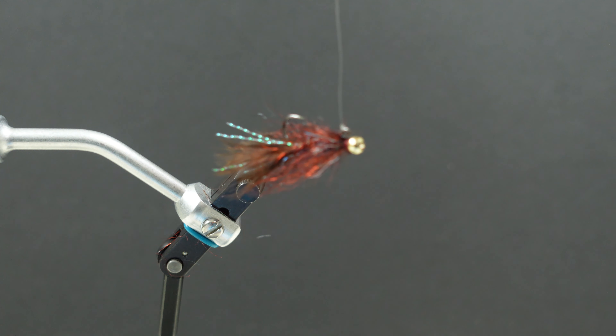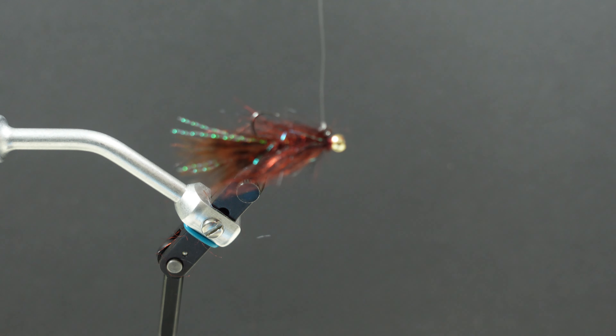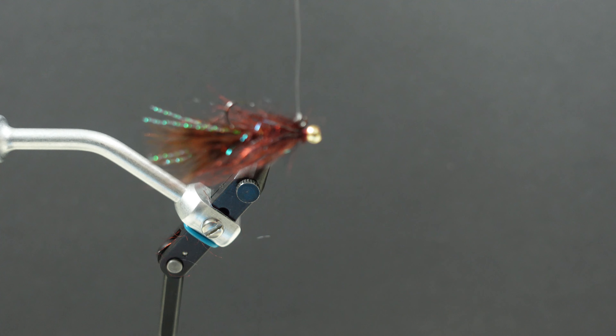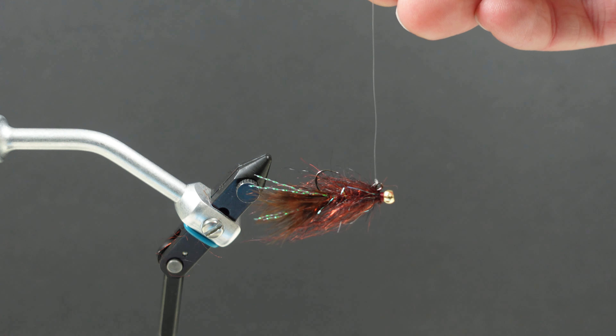Really irresistible to any hungry trout in any lake in BC or the world. We'll tie a super effective fly, one that I think you're going to like. Let us know how it works for you. Enjoy.